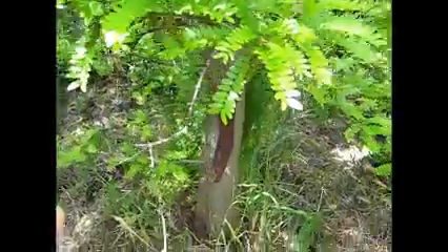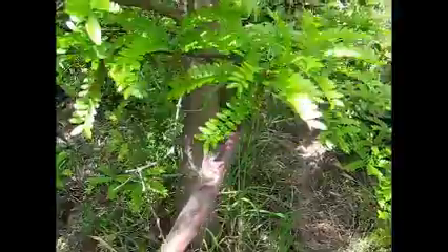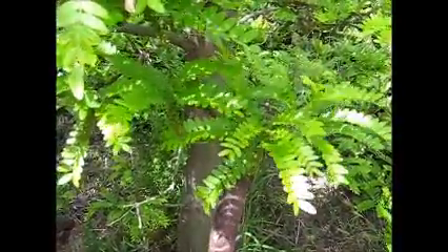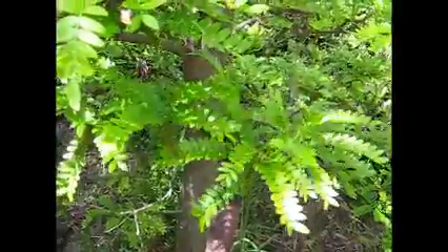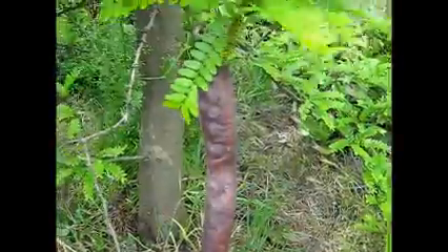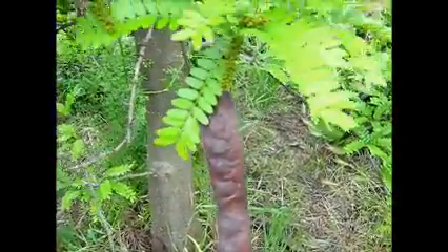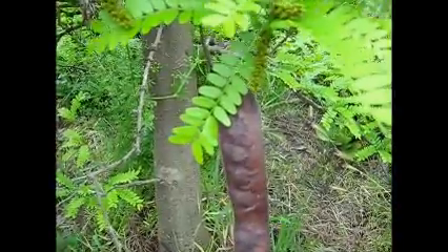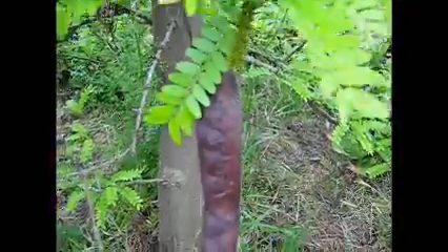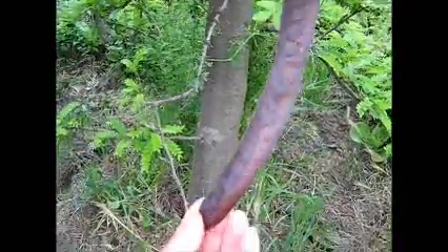Now, this is a true honey locust, a Gleditsia triacanthos. It is a thornless one — it doesn't have any thorns. Some Gleditsia honey locusts don't have thorns, and some robinias don't have thorns either. You can see that the Gleditsia has a big, long brown pod — very long. There aren't any on the trees at the moment, but the robinia has just a small black pod. The seeds of the robinia are poison, while the seeds of the honey locust are edible.